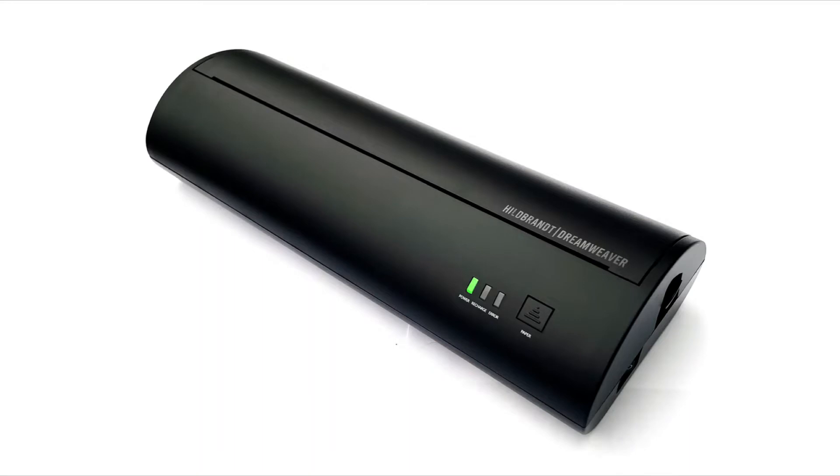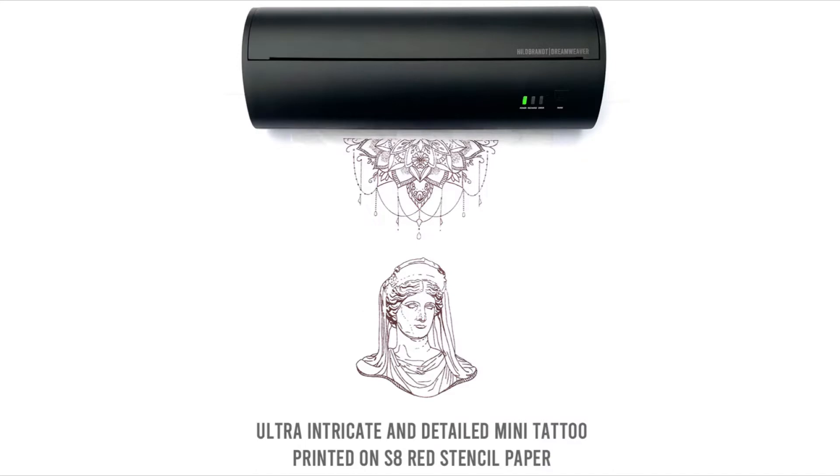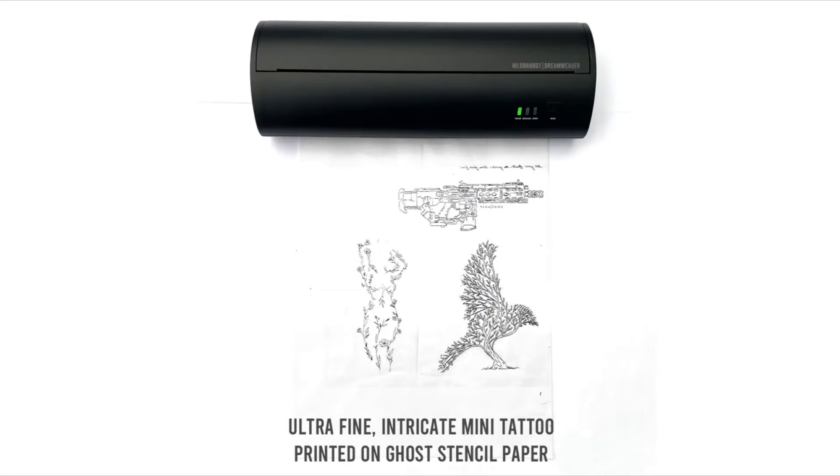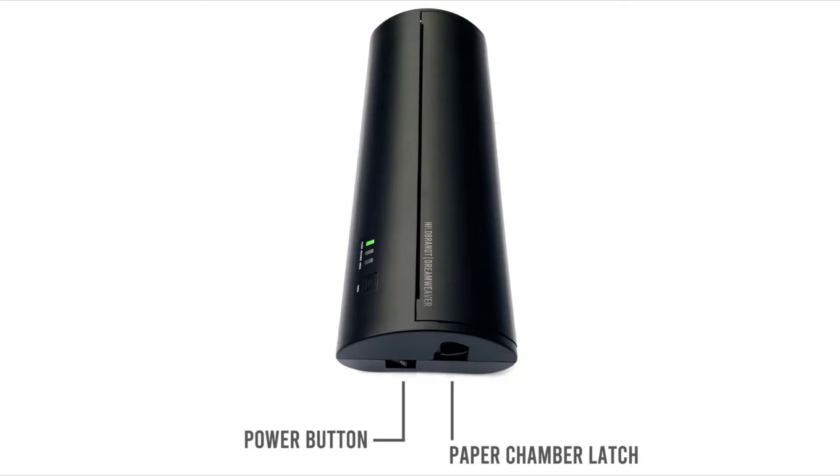This is the Hillbrand Dreamweaver, and it is going to help tattoo artists weave their dreams come true. Finally, we have a thermal stencil printer that is capable of doing fine detail, intricate outlines, and of course the ever-popular miniature tattoos that rely so heavily on a good stencil that can incorporate the detail imagined by you.